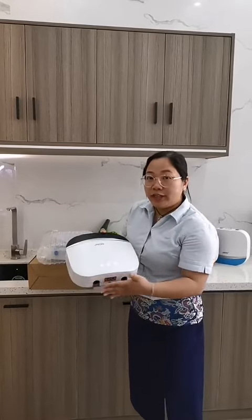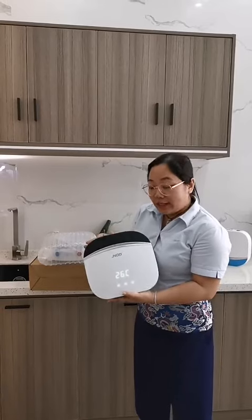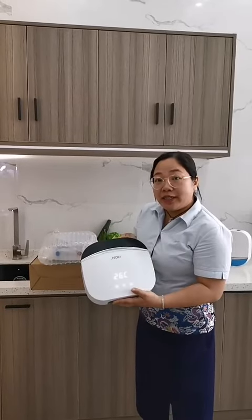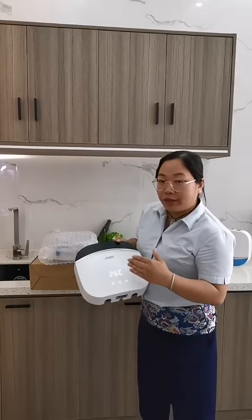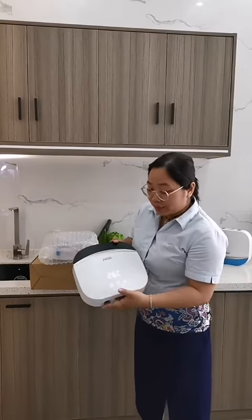This model is very small, so we can use our water heater for upside down installation. If the water heater is upside down, the temperature display also has a program to set the temperature upside down. Let me show you.